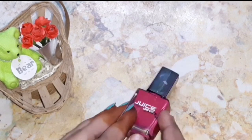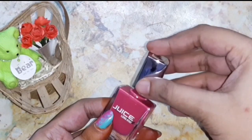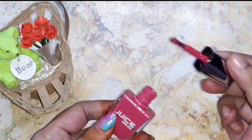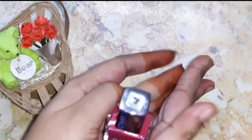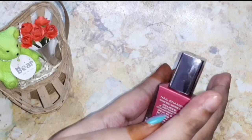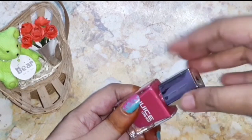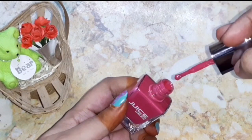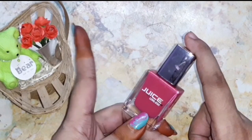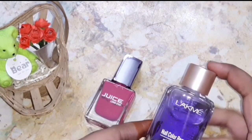Tip number one: take a nail polish bottle which is semi-dried, place it on your palms and rub it. This helps to warm up the nail polish. Shake it once and test whether the nail polish is working or not. This step helps to mix all the pigments in the nail polish, and in some cases it may work.